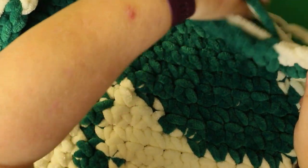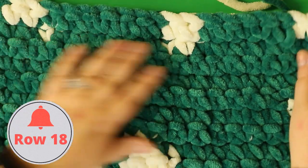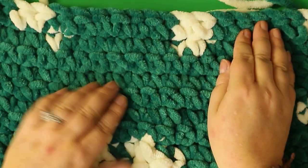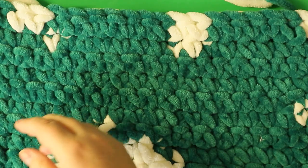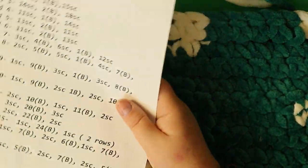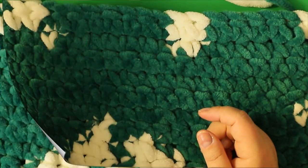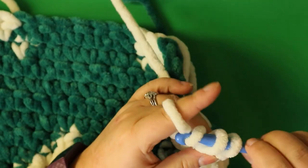The Chenille is quite difficult to work with when seeing where your colors are. Round 18 — rounds 20 to 23 are all going to be the same, so it'll be easy. Round 18 — start with eight single crochets with white.